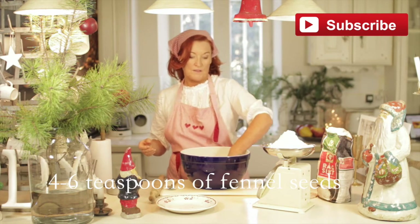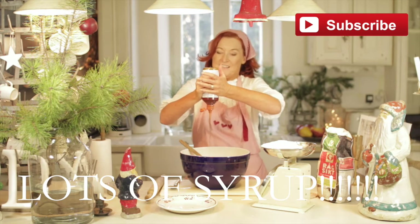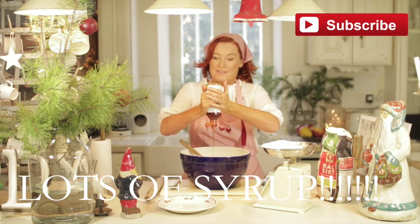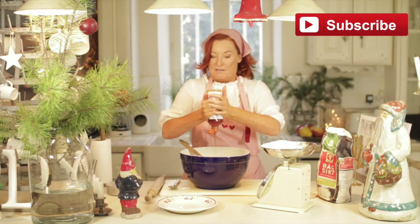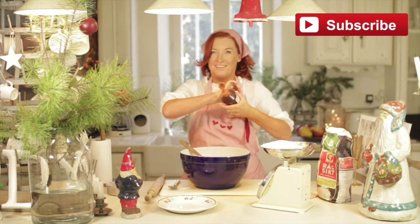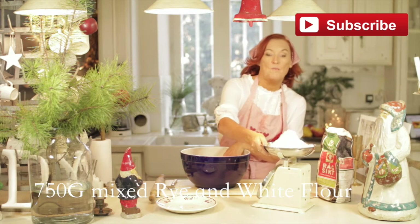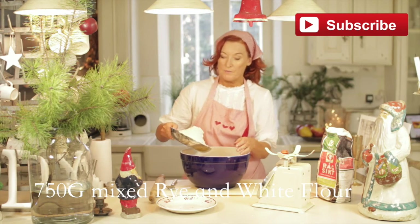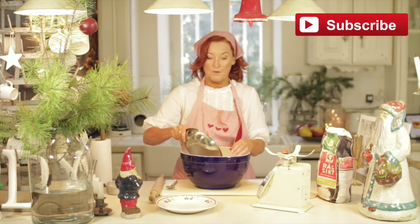So here you've got your salt in. And before I add the flour, I'm going to add the syrup in. Look at that — it's so naughty, naughty on the hips! Come on, you naughty syrup. There you are — it's going to be so yummy. And now I'm going to slowly start bringing in my flour, which is 750 grams. And this is now just stirring it in first with a wooden spoon.